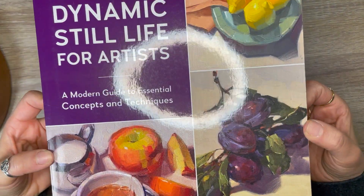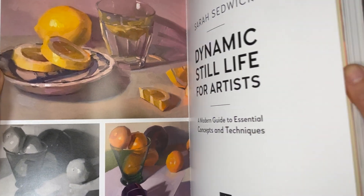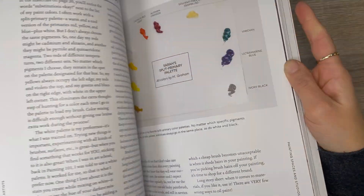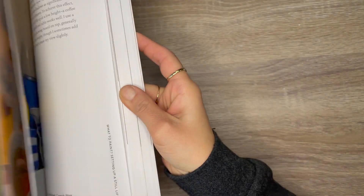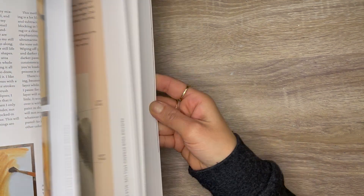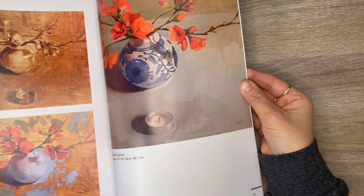This next purchase is a book called Dynamic Still Life Painting for Artists: A Modern Guide to Essential Concepts and Techniques. I've followed the author Sarah Sedwick on Instagram for a few years and absolutely love her style of painting — I want to learn from her and see how she gets the effects she does. Flipping through the book, the illustrations are beautiful, and I really can't wait to read it. This will be a new read for the new year.